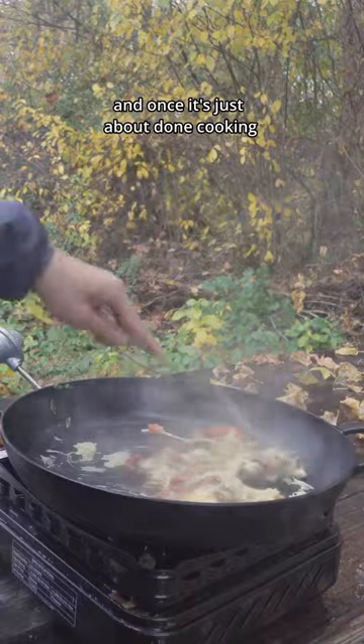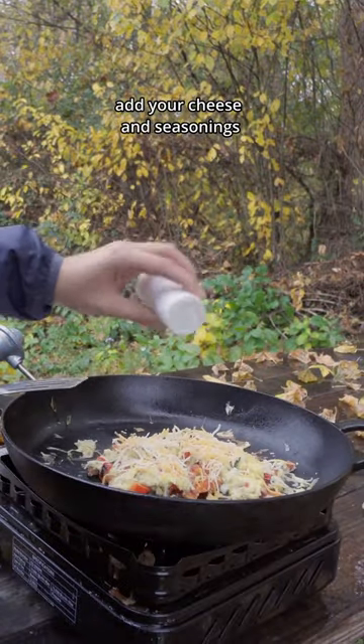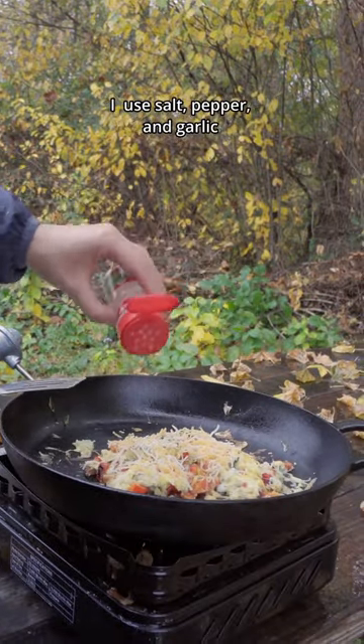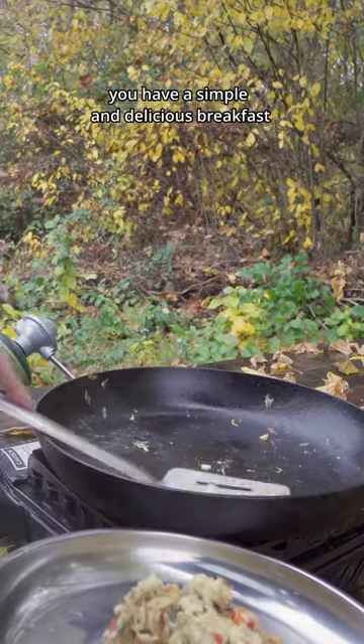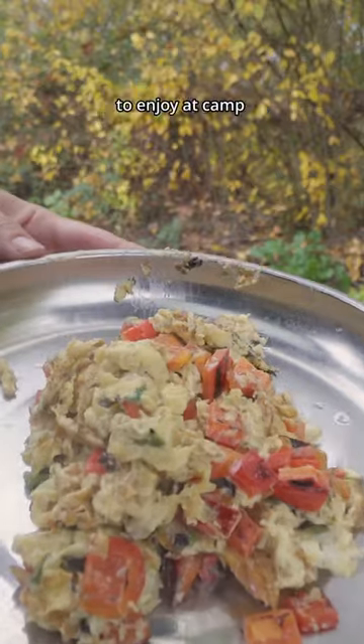And once it's just about done cooking, add your cheese and seasonings. I use salt, pepper, and garlic. Mix until the cheese is all melted, and within minutes you have a simple and delicious breakfast to enjoy at camp.